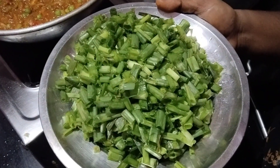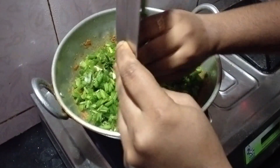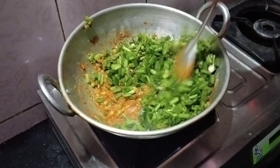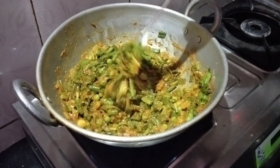Mix it well, and now add the green upper part of the spring onion. Sauté nicely, mix with the other ingredients, and cook for a few seconds or minutes.